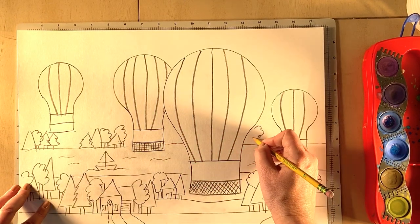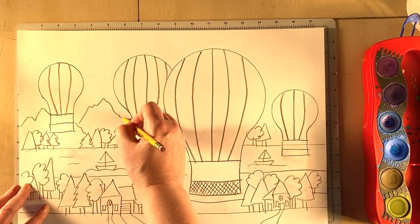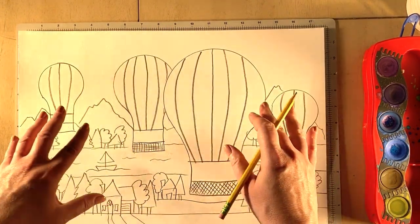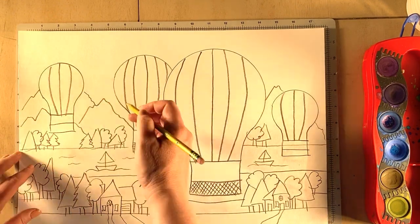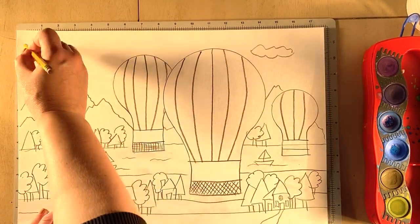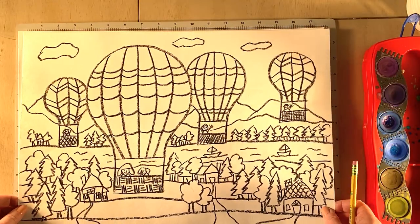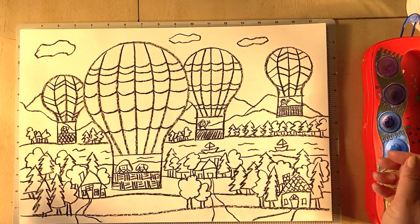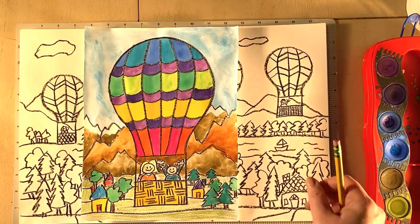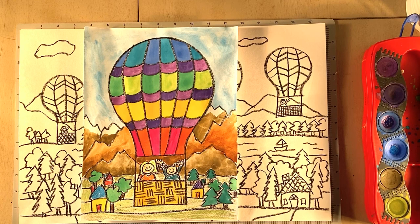Add some soft mountains in the background, but don't go too close to the top — you want to feel like the space is vast. When the mountains aren't huge, it feels like they're far away, making the foreground feel closer. Leave enough sky space because the hot air balloons are up there. That's a quick version of this drawing — I hope you have fun with it! You can add color with anything you have at home. See you later!